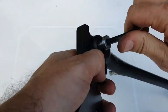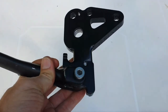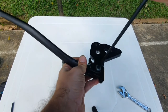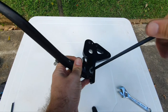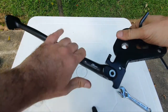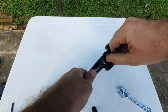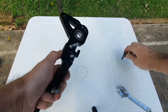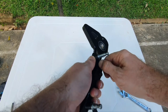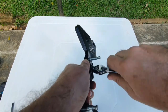Continue putting the screw in — not too tight, so you can move the side stand easily. If it's a little too tight, loosen it a bit. Then put on the nut that goes on the back side, and use a socket or spanner wrench to tighten it down.